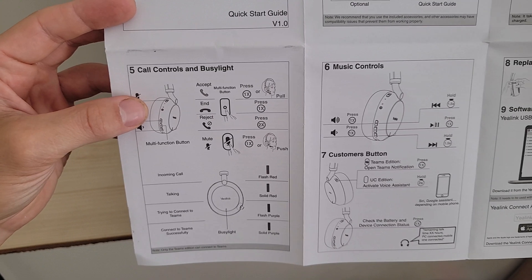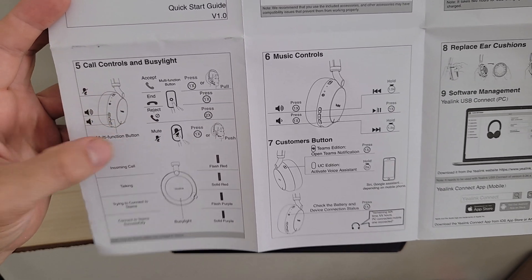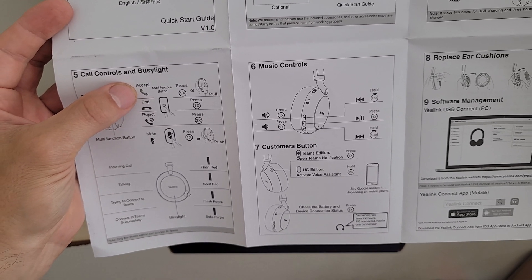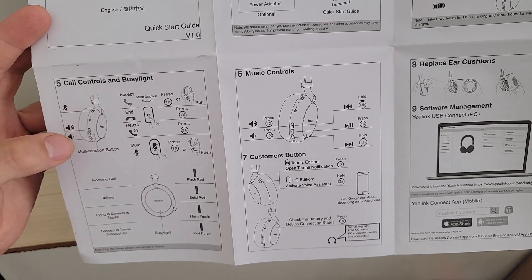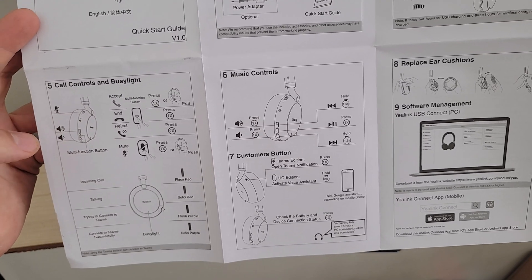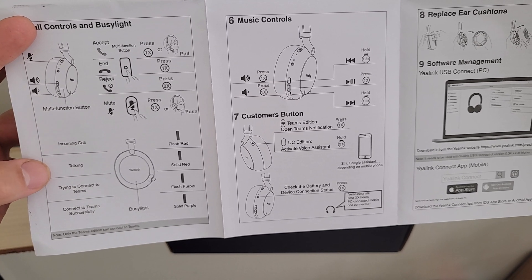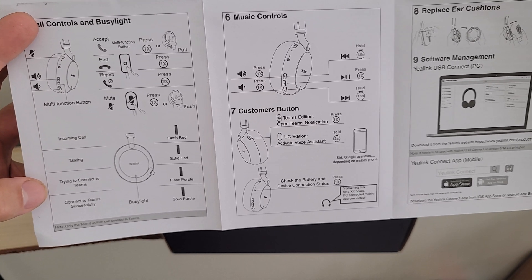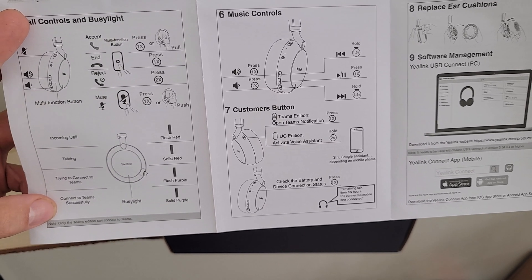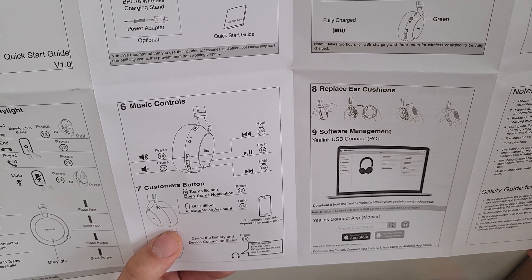The call controls section is where we can see things that are a bit unique compared to other headsets. With that retractable boom microphone — if you press it in while on a call, it mutes the call; if you pull it out when a call is incoming, that's how you accept the call. You press the multi-function button to answer or hang up, and press it twice to reject the call. The busy light will flash red for an incoming call, be solid red when you're talking, flash purple when connecting to Microsoft Teams, and show solid purple when successfully connected.